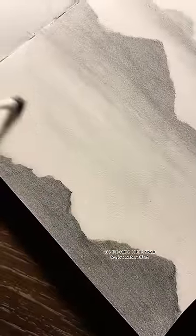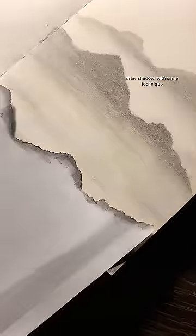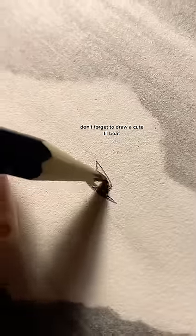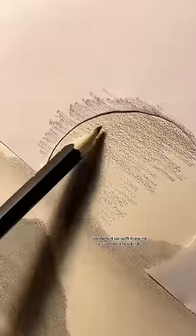Use the same cotton swab to give water effects. Draw shadow with the same technique. Don't forget to draw a cute rainbow. Finishing it up by drawing a sun and a few birds.